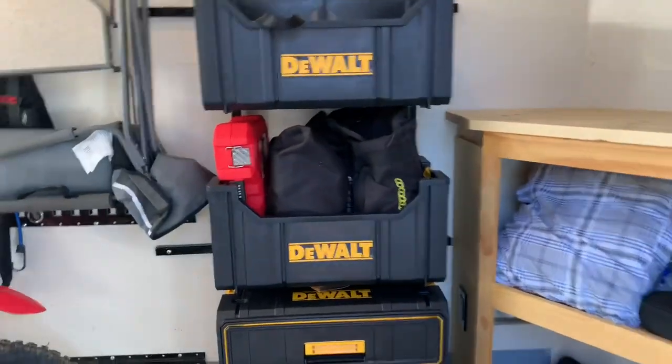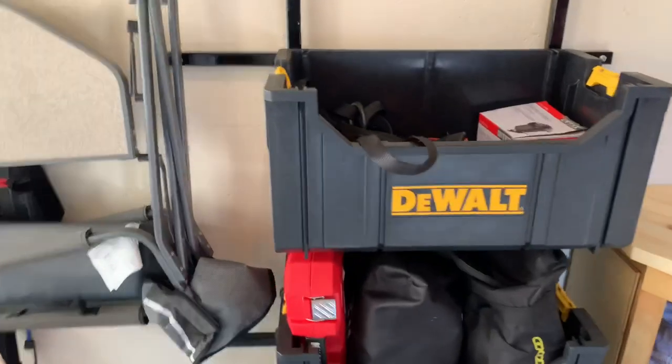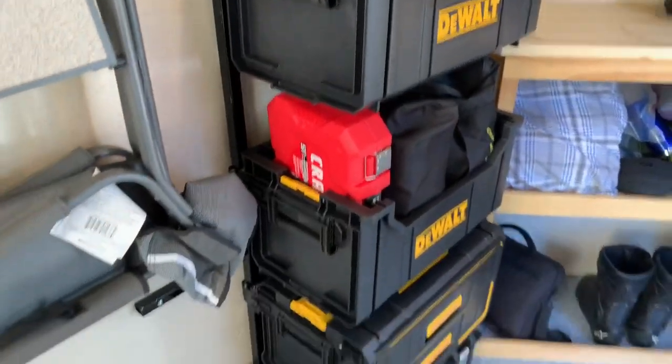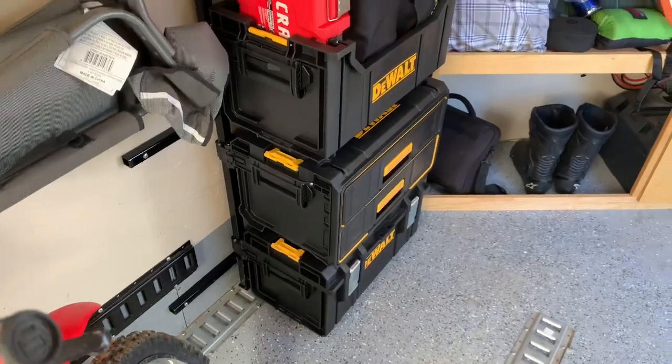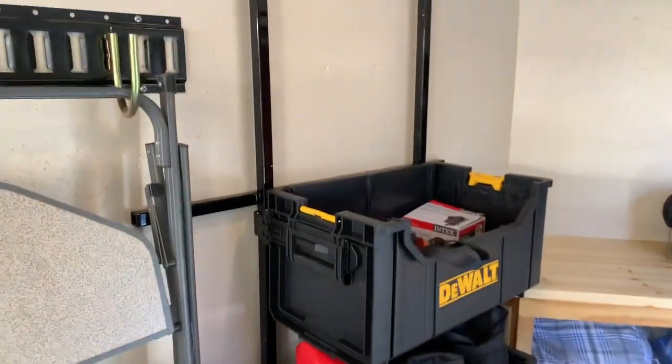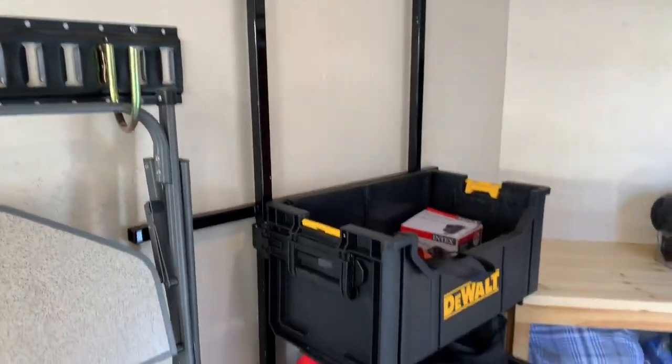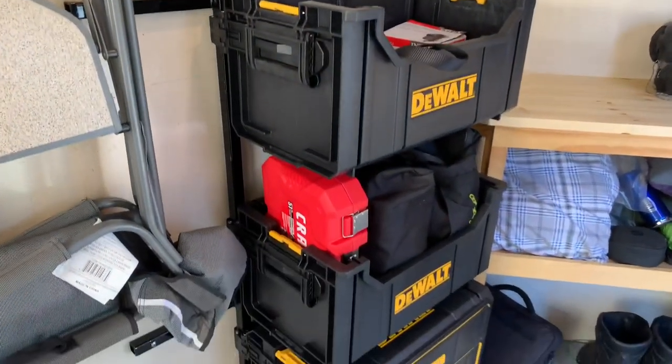Hey there, so I wanted to make a quick video about this DeWalt TUF system container setup that I put into my bike trailer here. I saw a couple of videos on the web that gave me the inspiration and a little bit of the how-to, so I just wanted to follow up with my own as far as how it worked out.